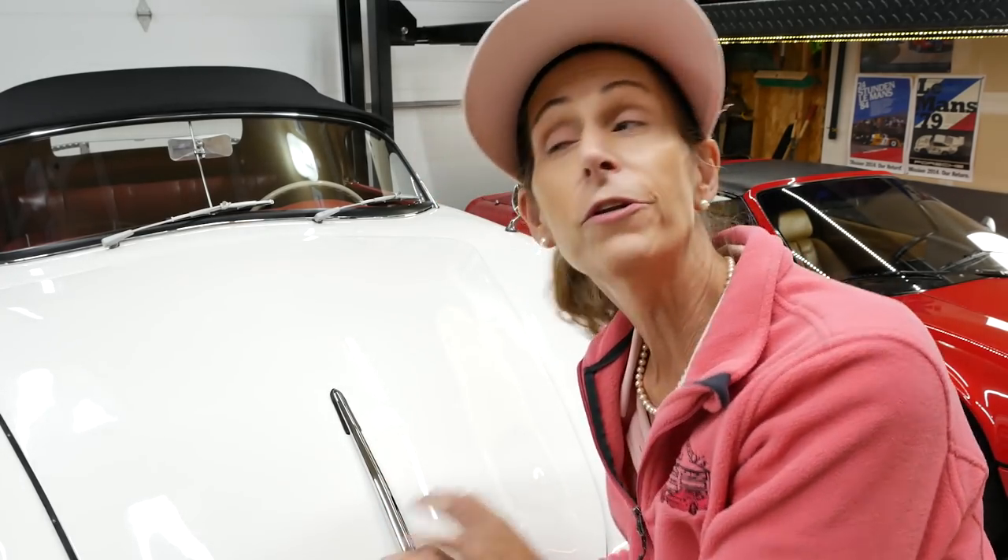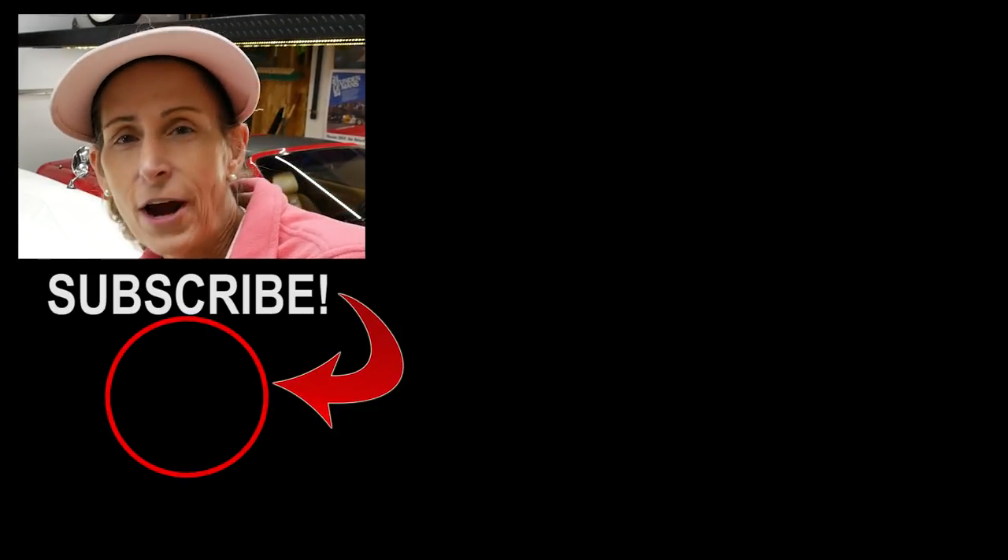Well, that's going to do it for the Speedster — the owner is coming by tomorrow to pick up the car. I hope you enjoyed the episode and the whole Speedster series. It was a lot of fun; this is a pretty cool car to work on. If you did enjoy it, please give the video a thumbs up, leave questions or comments below, and if this is your first time to the channel please consider subscribing and hitting the bell notifier. Thank you so much, and a special thank you to our Patreon supporters as well. Until next time, safe travels!